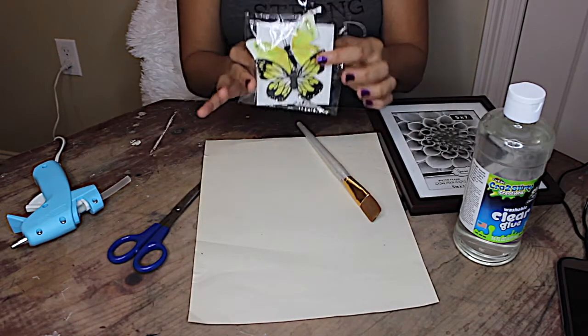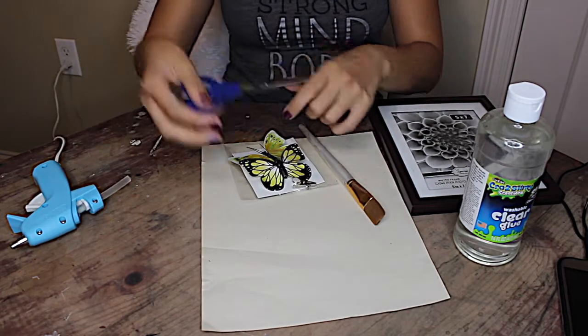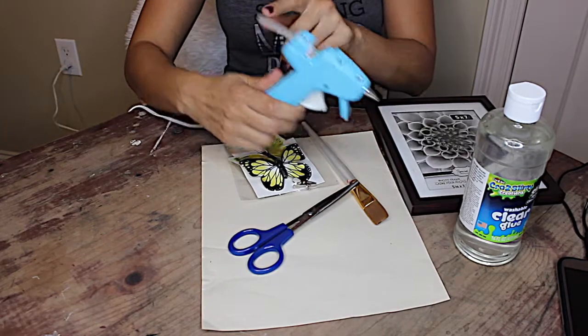The little pack of butterflies from the Dollar Tree — you can find these in the floral section. A pair of scissors, doesn't matter which kind. And a glue gun and some glue sticks.